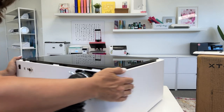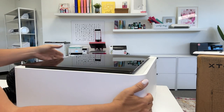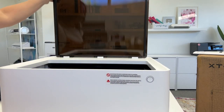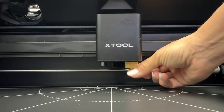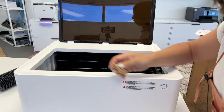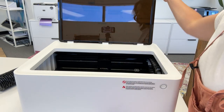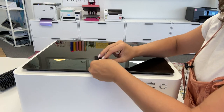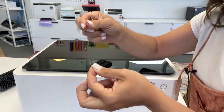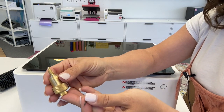The next thing we're going to do is install the blade. If you're wondering where the blade is, it's actually inside the machine. You want to pop the whole blade carriage out — it's this little gold part here. Then you are going to take one of the blades that are in the pack. You only need one of them for right now. I'm going to put the machine down so that nothing falls in there.